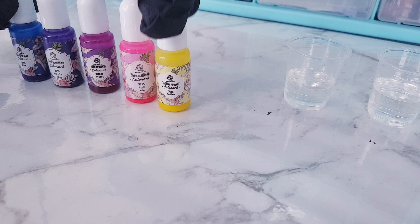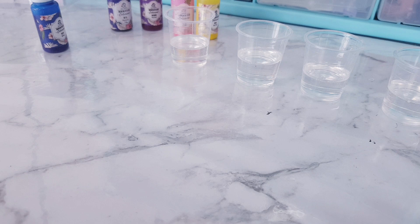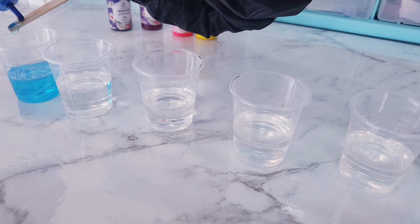These are the colors I've chosen just as an example. I've separated my resin into five little separate cups. With anything, you just want to add tiny little bits at a time, otherwise if it's too dark you'll have to start again and you've wasted resin.